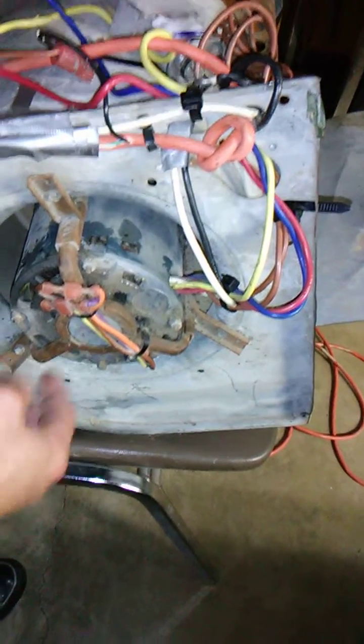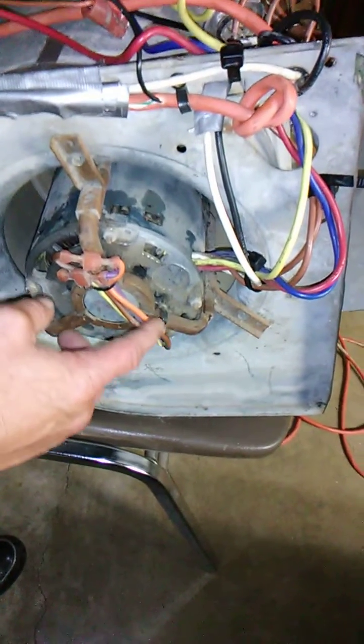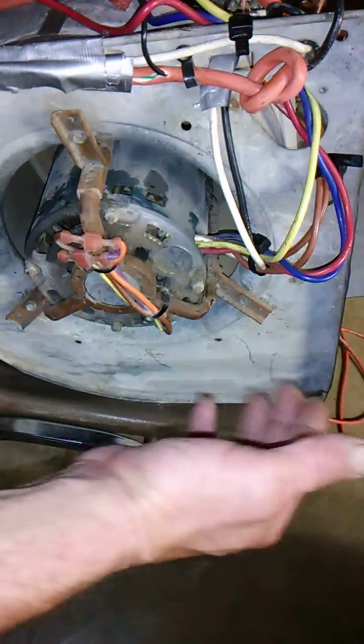Alright, here's all your wires coming out of your motor on a squirrel cage fan. Some say you gotta do 220 — I'm running one fucking 110.